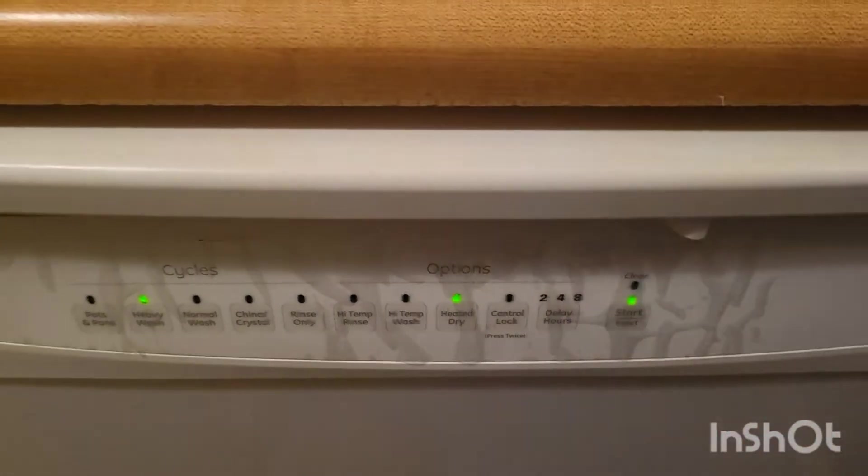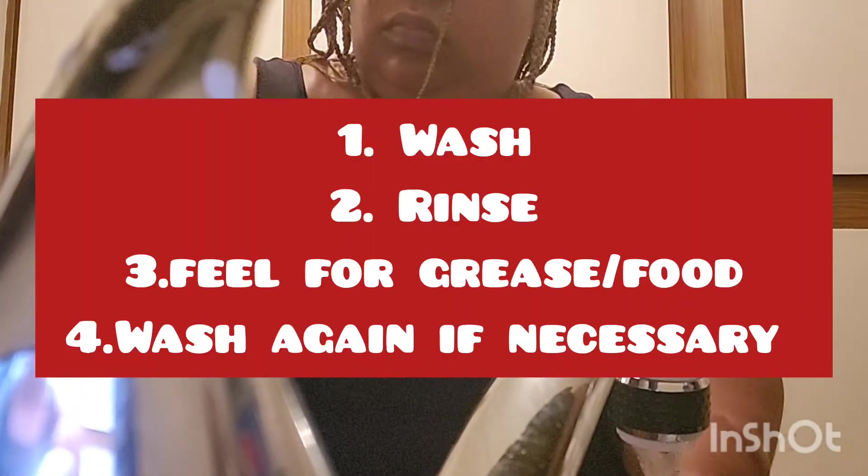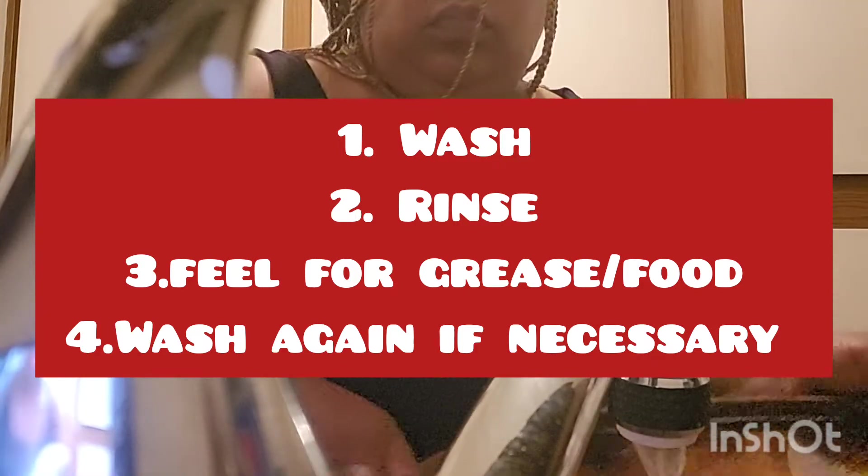For everything that can't go in the dishwasher, I'm scrubbing by hand. I love using sponges that have the scraper on the back. This pan — the grannies would say it's 'seasoned' because it's been used over and over. I think I got it when I was about 23, so over 10 years ago. What my mama taught me: after you scrub, run your hand over it to make sure it doesn't feel greasy or have any rough spots from caked-on food. If it does, just repeat the process, rinse, and put it up.